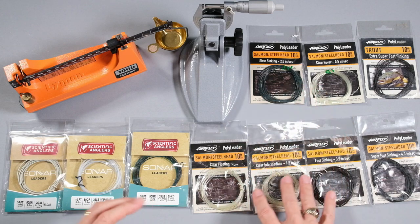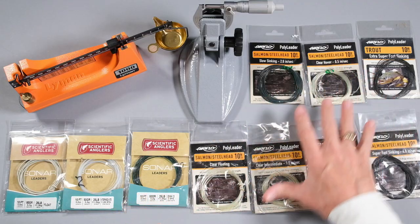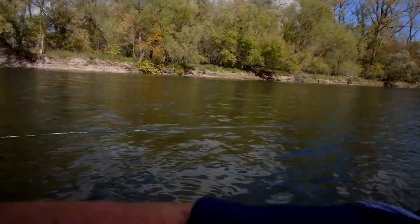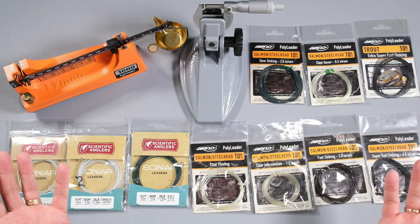So if you've got bigger flies and you're struggling to turn them over, the sonar will do a better job. The very heavy polyleader will give you different turnover problems because it's so heavy — if your line turns it over, it'll turn over the fly no trouble, but the trouble is getting your line to turn it over. If I'm using a rage head, I have zero trouble casting any of these, including that trout super fast. When I get to the 91 grain beastie, I notice it — a 450 or 480 grain head will turn it over, but it's not fun. You have to work at it, and small mistakes mean it won't turn over. You just don't jump from the lighter ones to the heaviest and expect your casting to stay the same.